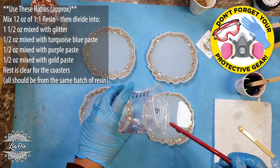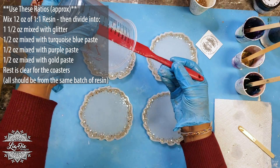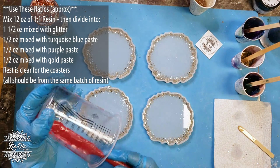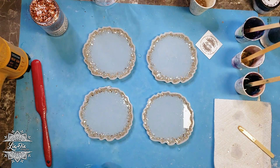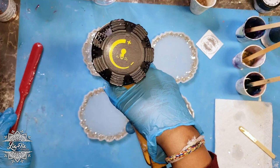The pigments I'm using today — last time we used pink and white, but this time we're not using any white. We're trying only pigment pastes in three different colors: a purple, a gold, and a turquoise. I'm using a one-to-one resin by Crystal Resin, and I mixed in the glitter and each pigment color at the same time so all the resin has the same timing on it.